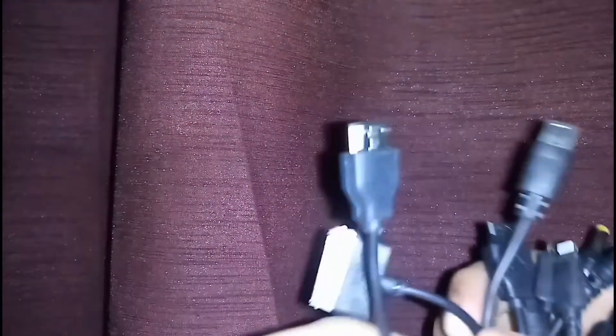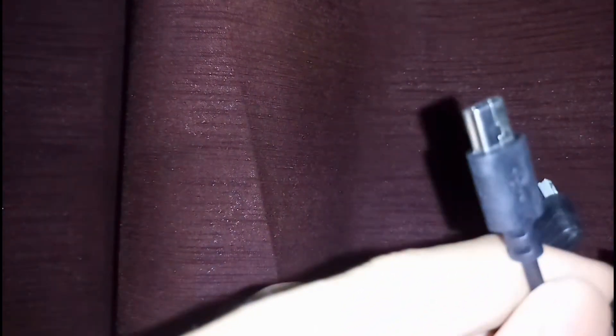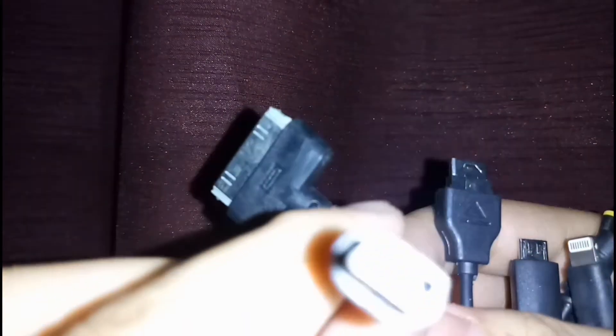So the charging cable itself is pretty heavy. This is the different types of plugs — some of them I don't know, so comment down below which kinds of plugs these are. The plugs that I know are the micro USB charging cable and the iPhone lightning cable. And the others are for tablets and to power your devices.